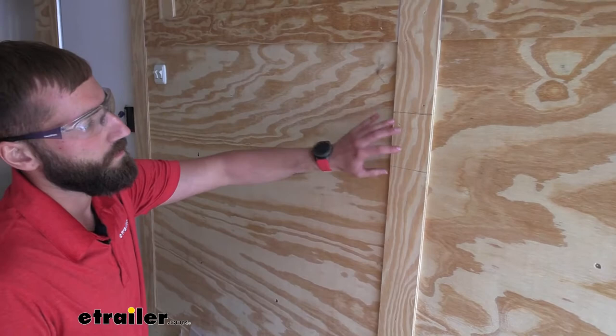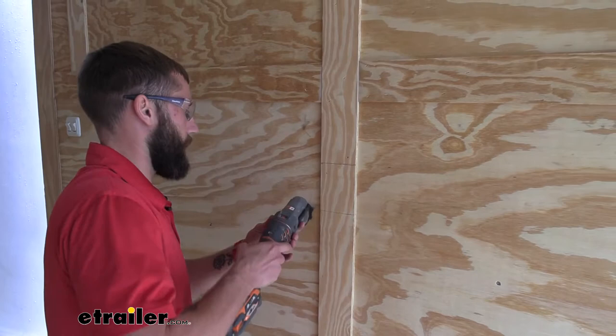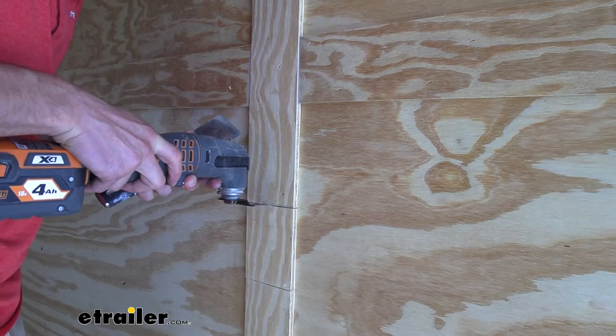Because this trim piece is already up and kind of in the way of where our E-Track is going to go, I'm going to cut this one little section out so that we can have our E-Track lay exactly across the wall here. I'll just take my multi-tool to do that.